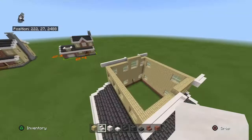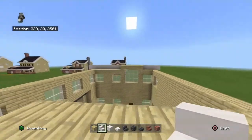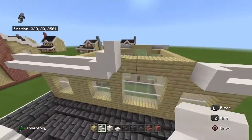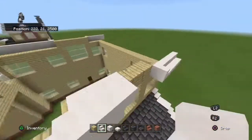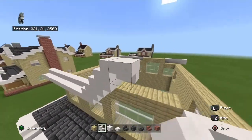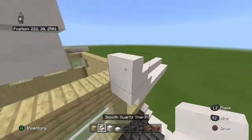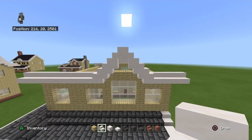Connect the inner stairs: bring those four inner stairs up, place a smooth quartz stair up, this is only on the front and back section in the middle of the roof. Inner with an upside down smooth quartz stair, up with a smooth quartz stair, then inward with an upside down smooth quartz stair facing forward, and then place a smooth quartz slab on top.